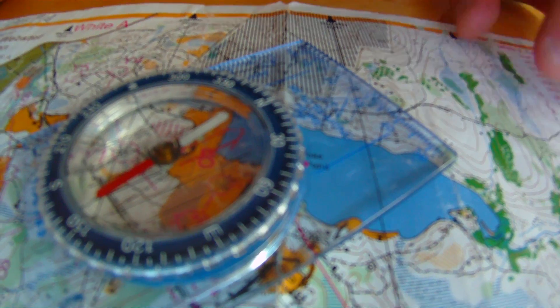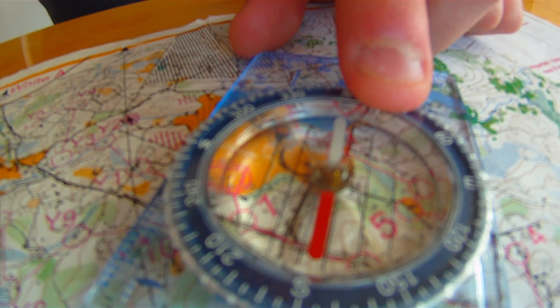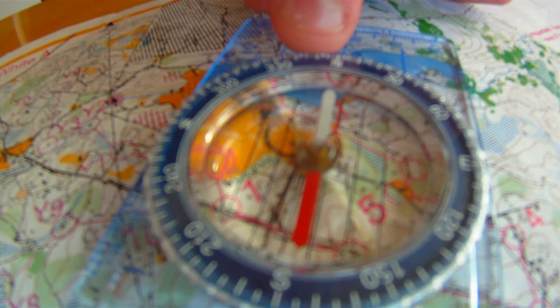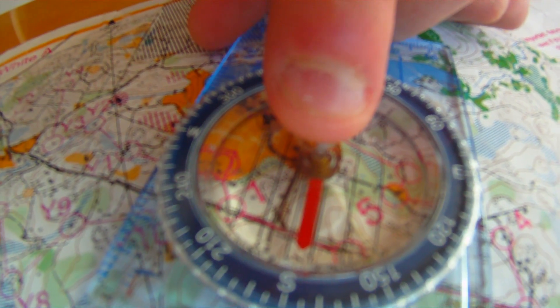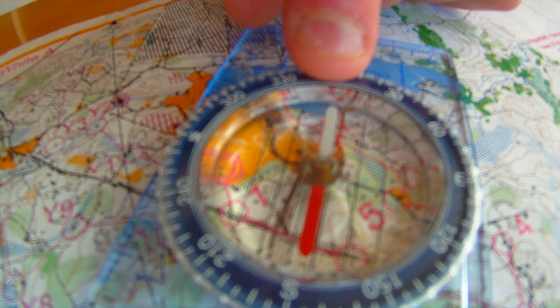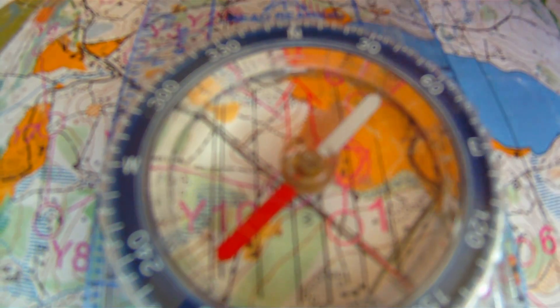With the orienteering compass, you have the base, the scale that goes along the base in both inches and millimeters, the direction of travel arrow, the compass housing with a dial that reads zero to 360 degrees of bearing, the compass needle — red points north, white points south — and lines within the compass housing to help you orient magnetic north on the map to your compass.